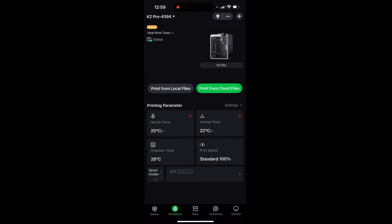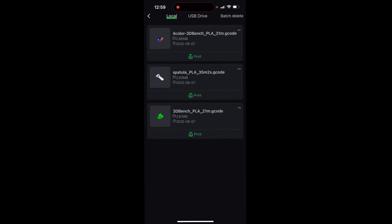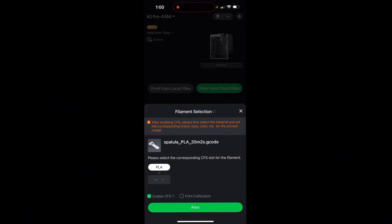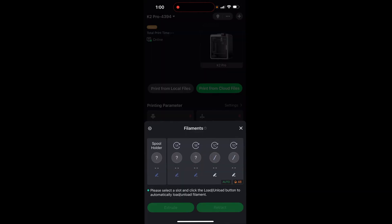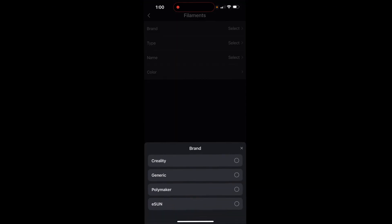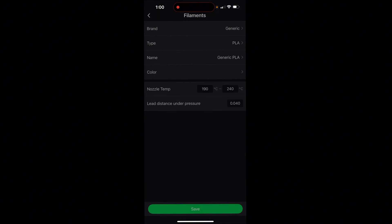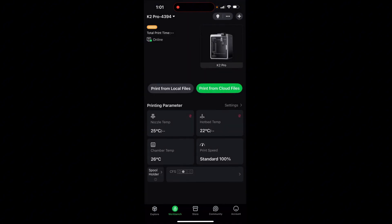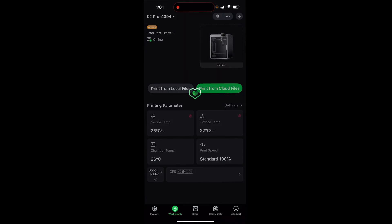In the Creality app, click Print from Local Files and bring up a model — like the spatula. Select your filament type from the CFS; by editing it you can choose the brand (generic) and type (PLA), then save. Select that filament, confirm, and click Print. Make sure you have your filament type correctly chosen in the settings.